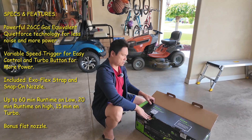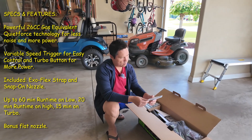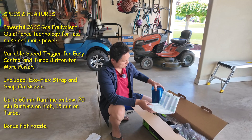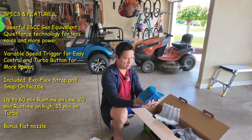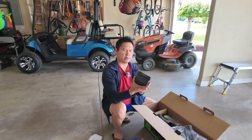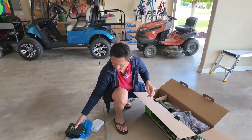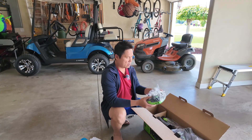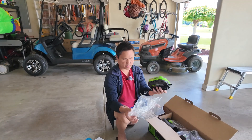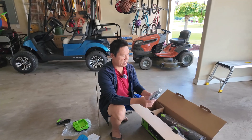You can register your product here to get more warranty. Look at this - instruction manual, nicely wrapped battery, that's a beast! These batteries cost about a hundred dollars each. And this is the charger - I like the color green, very compact.